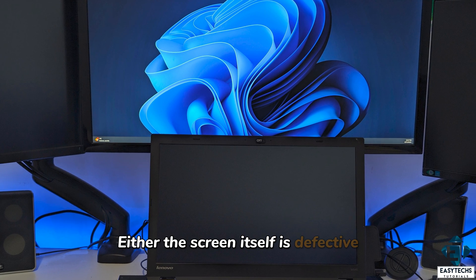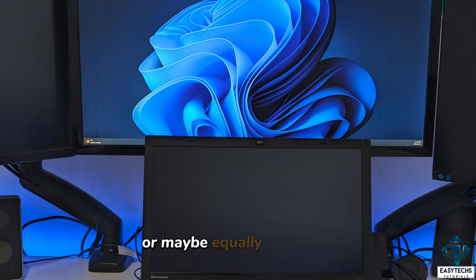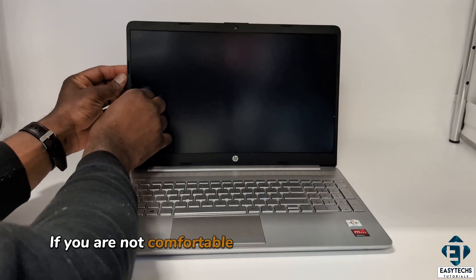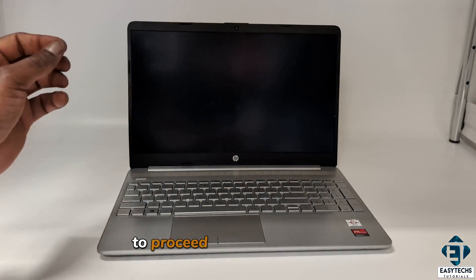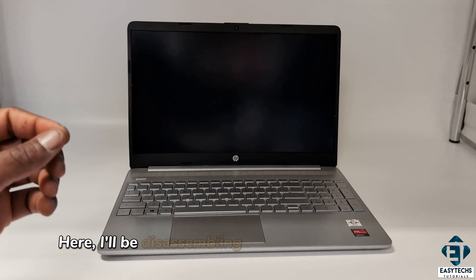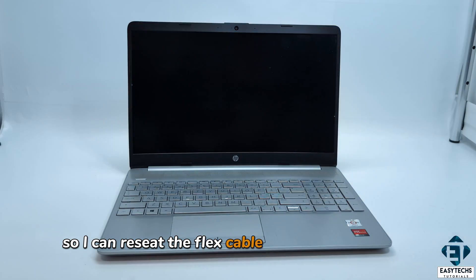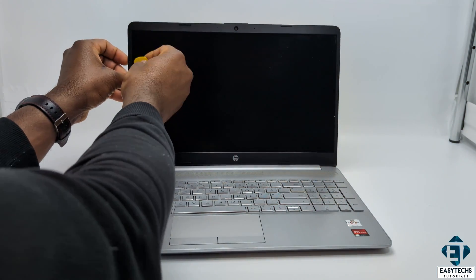Either the screen itself is defective or the flex cable is partially disconnected or maybe equally defective. This will obviously require a hardware approach, so if you are not comfortable disassembling your laptop, then you might need the help of a technician. Here I'll be disassembling the screen compartment so I can reset the flex cable or change the screen to see if that would resolve the issue.